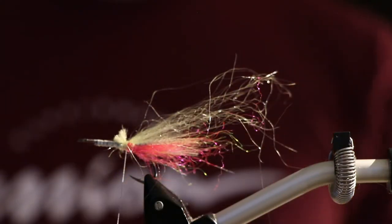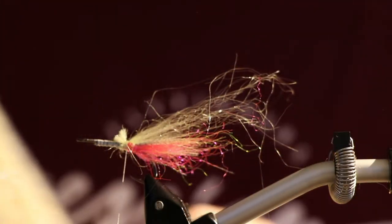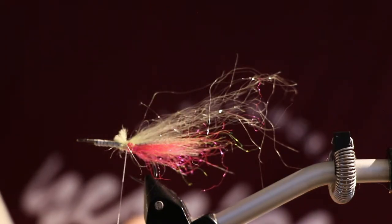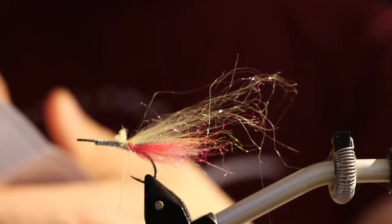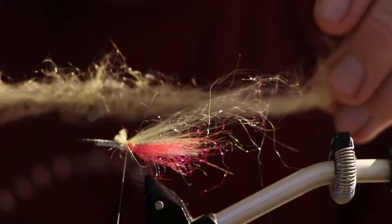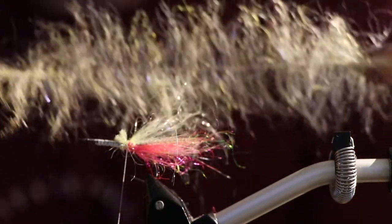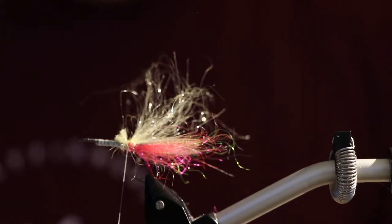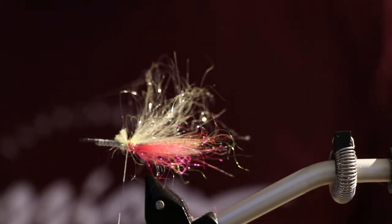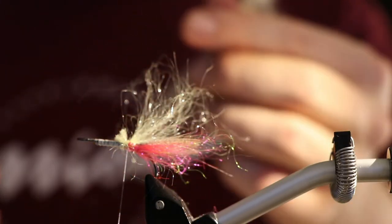Now I will show you a small trick — it's almost cheating. I will be using EP fibers in the shrimp dubbing color in white, and this one is more like a sand color. I cut off one side or one half so I only have the metal string left and one side of material, because this fly doesn't need to be overdressed — meaning the volume of the fly would be too much, too great, and it doesn't look as transparent in the water.